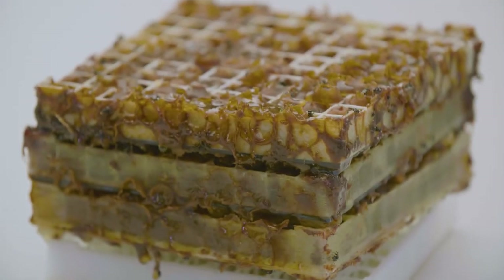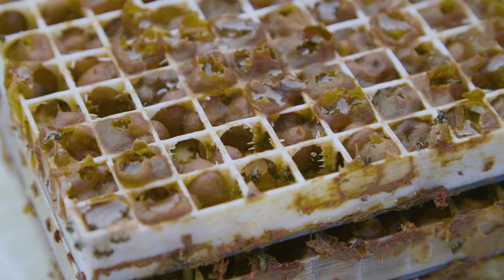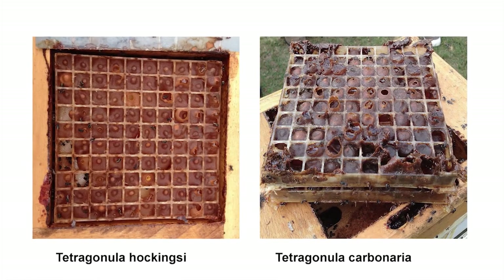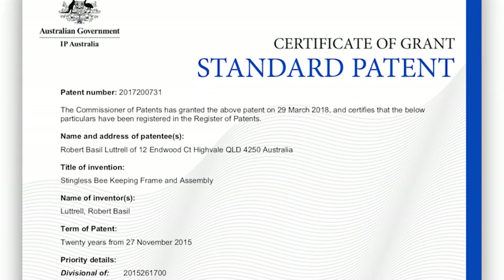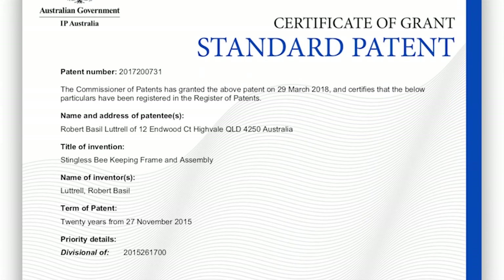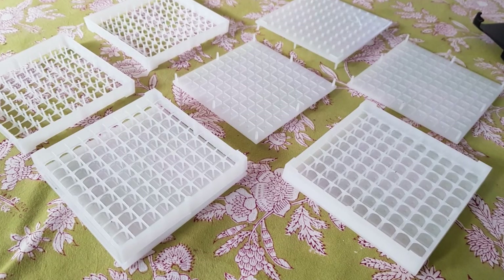Finally, a concept was found that was accepted by the two major species of the genus Tetragonula: T. Carbonaria and T. Hockingsi. This was the trigger to patent the concept, as the production of stingless bee honey from frames had not been achieved in a similar fashion anywhere in the world.